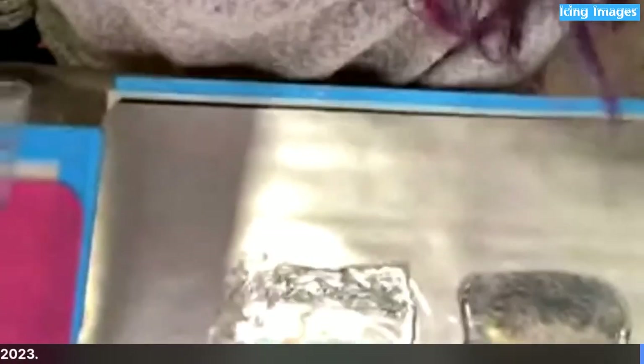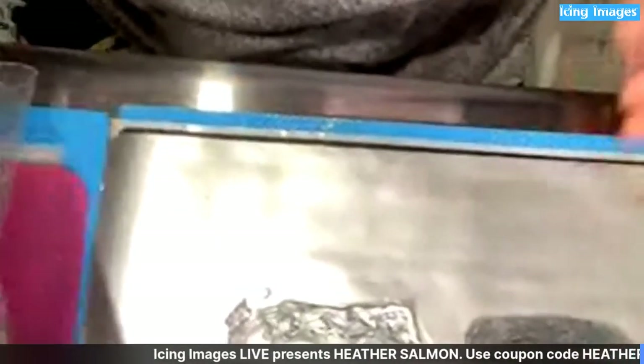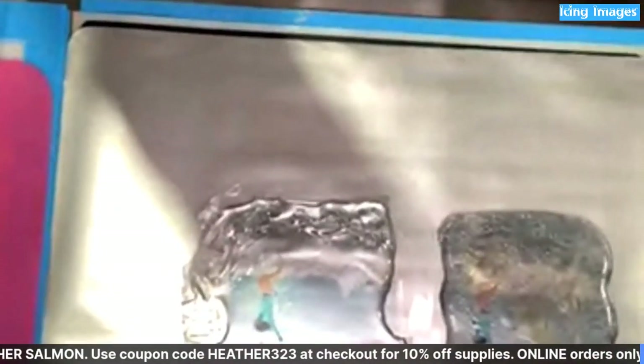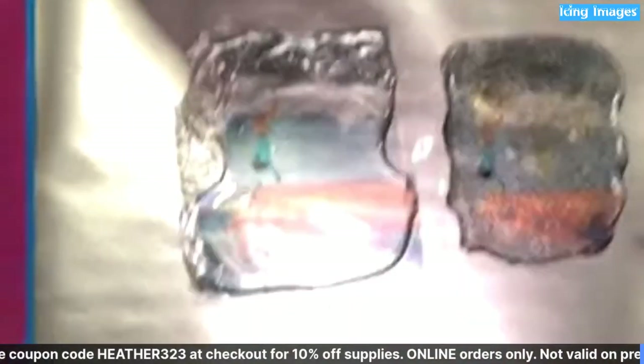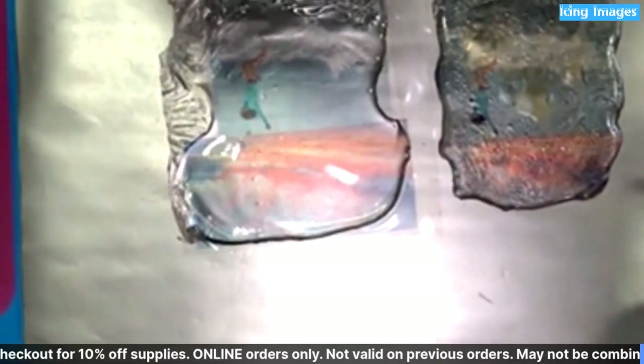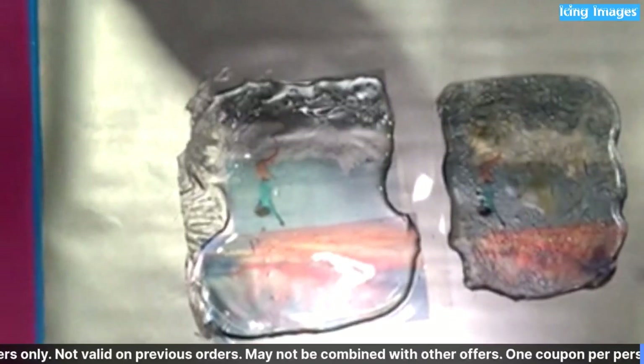Jesse Ann says this works in domes and blown sugars as well. It's much easier to use if you cut it into smaller pieces and then peel. Becky says you can cut the cello sheet with a die cut as well.